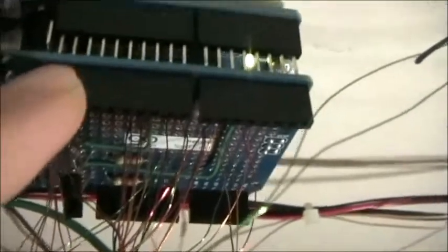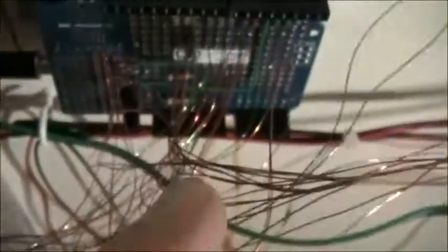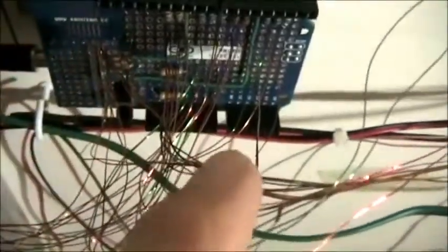This is where I mounted the Arduino. There's a proto shield that plugs into it and there's the circuit board. There's not a lot on the circuit board — there's some resistors and then two transistor drivers I had to use.